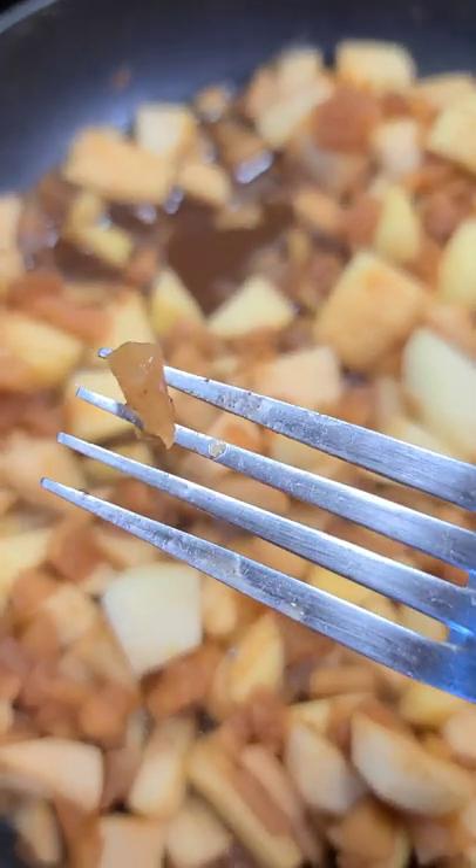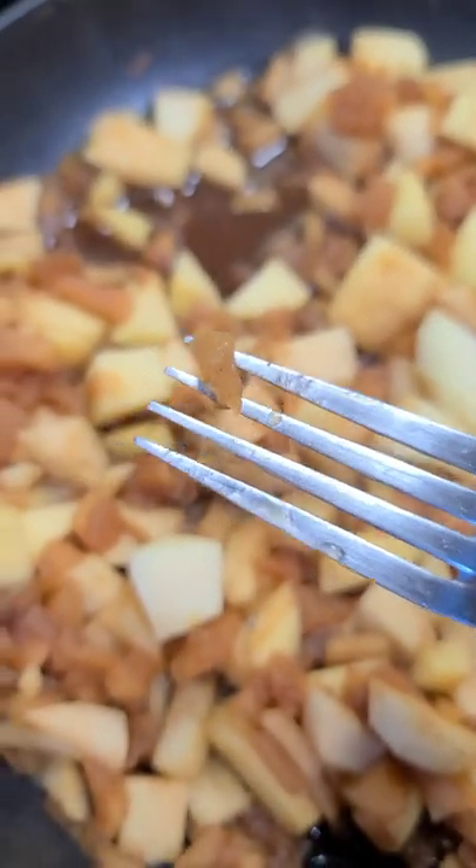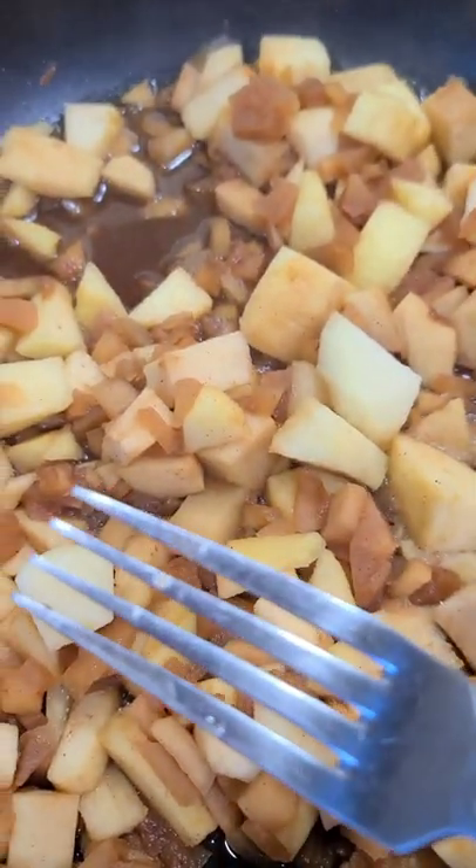I started with finely cut apples like this one and I let them cook for about 30 minutes in a cup and a half of water.